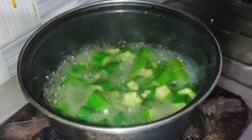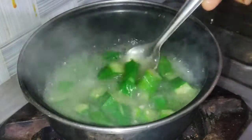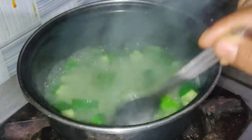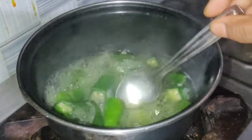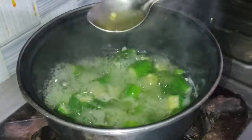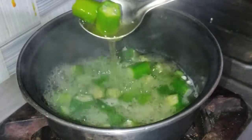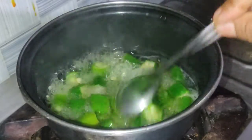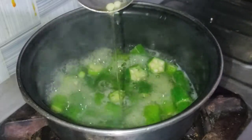I am sautéing and we are suffering from the pain. As you can see, the pot is very thin. The pot will be thick in the pot.